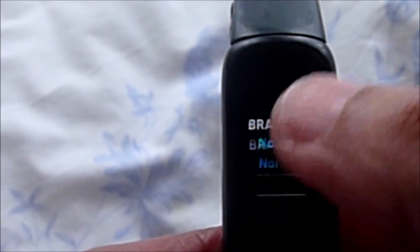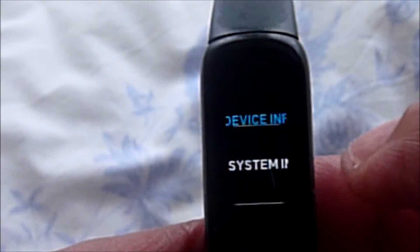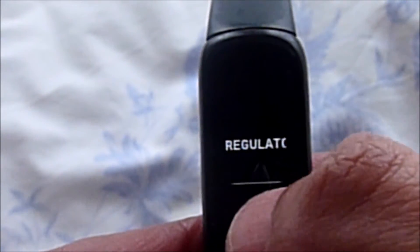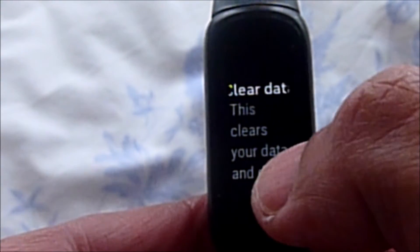Scroll down again until you see device information. Tap on it and scroll down again until you see clear user data. Tap on it and then scroll down again until you see this.